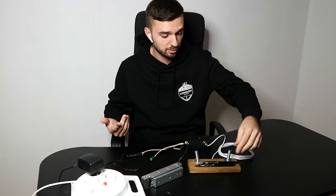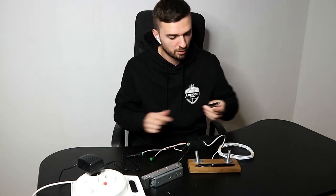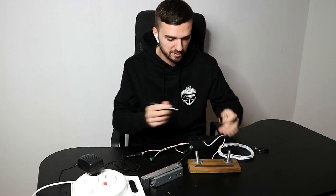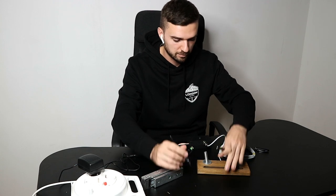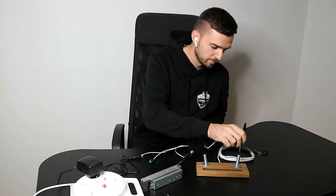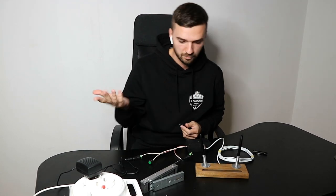Now let's try to solve the puzzle. We have two fountain pens and we need to place them in the pen holders. Once it's done, you can hear the sound and you can see that the electromagnetic lock is now disengaged.